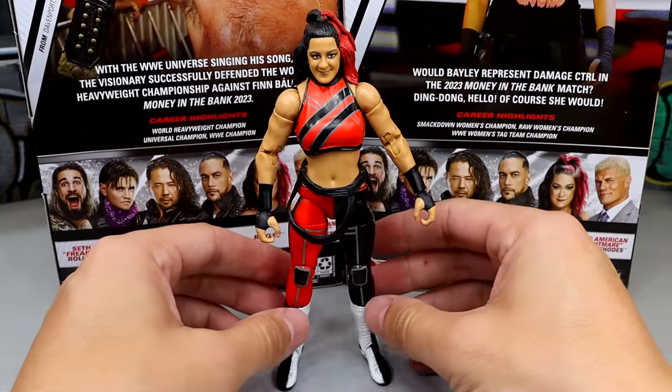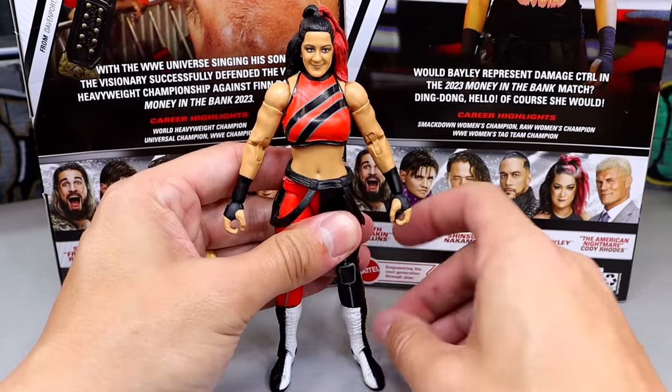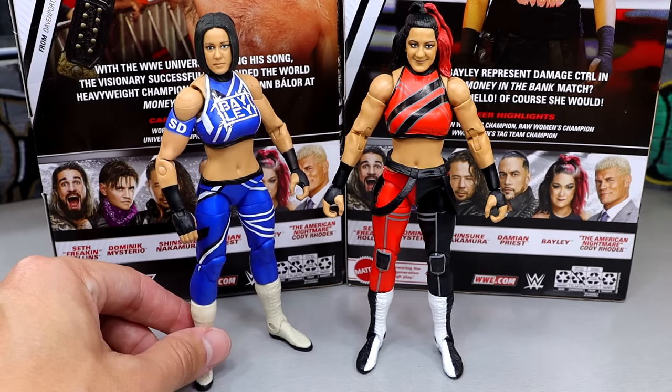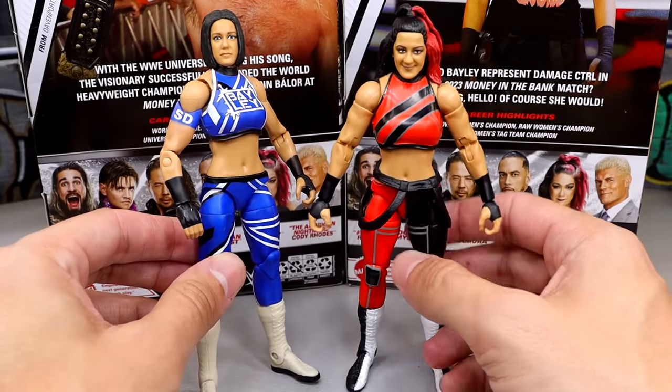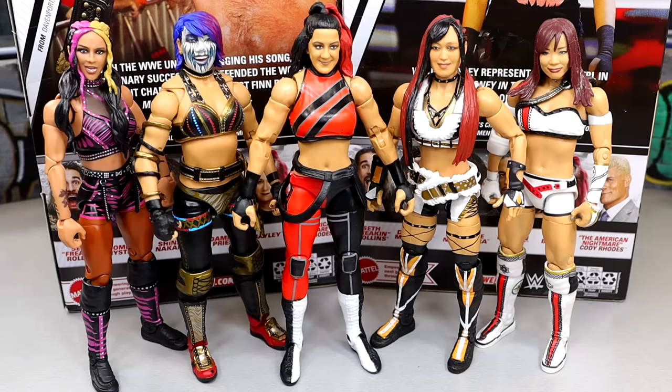Here is our Bayley figure. It feels pretty good in the hand — her pinless joints feel smooth, they don't feel super tight like we've seen in the past. But the basic feet are just so annoying on these women's figures; they've got to fix that. For a Team Red and Team Blue comparison, here we have our Survivor Series Elite Bayley with single jointed arms, which was a pretty good figure. This Elite 109 is basically a repaint of that figure with double jointed arms and a new head sculpt. This new head sculpt is definitely better — easily the best Bayley figure I think we've ever seen. We also have Damage Control comparisons: Elite 104 Dakota Kai, Ultimate Edition Asuka, Elite 109 Bayley, Elite 105 IYO SKY, and Elite 73 Kairi Sane, who really needs a new figure.